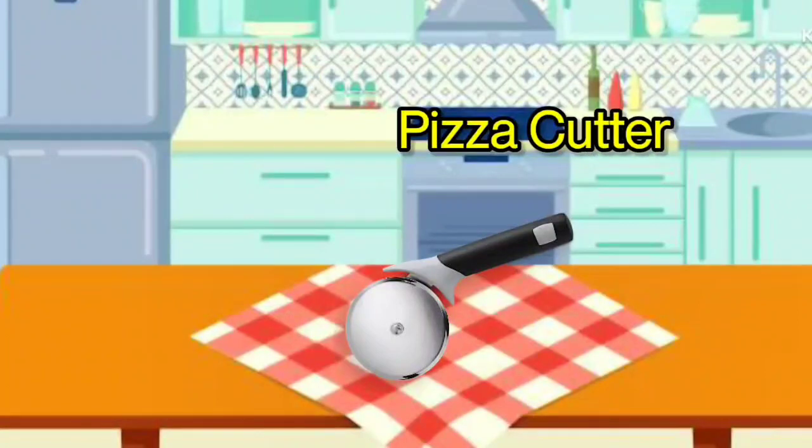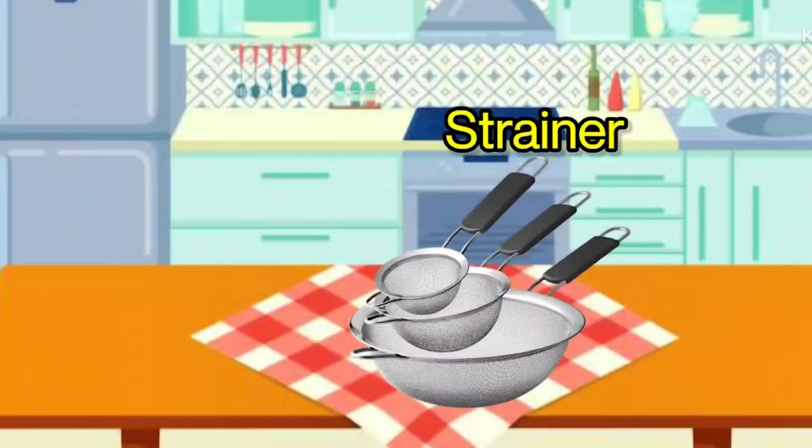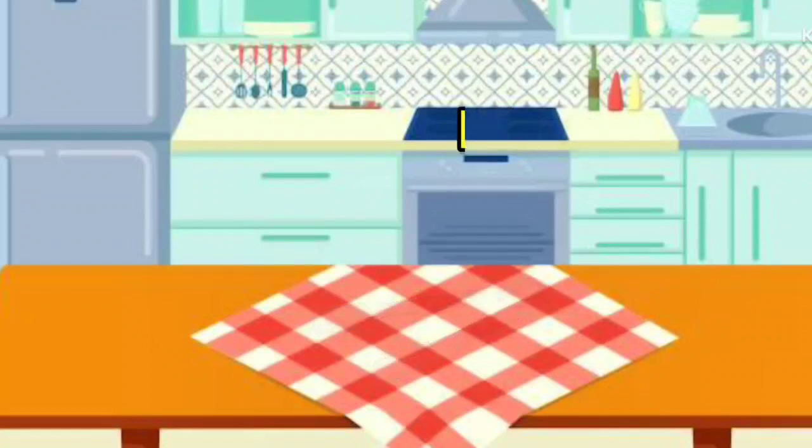Pizza Cutter. It is called Pizza Cutter. Strainer. It is called Strainer. Tongs. It is called Tongs.